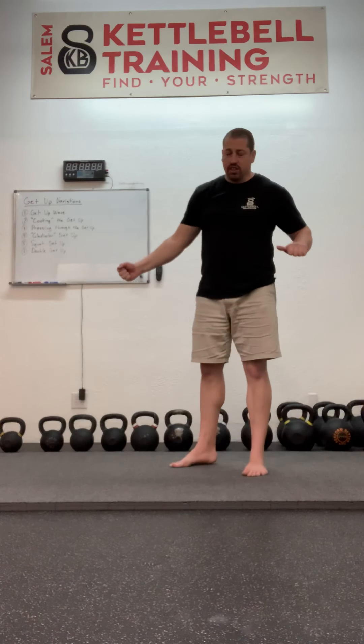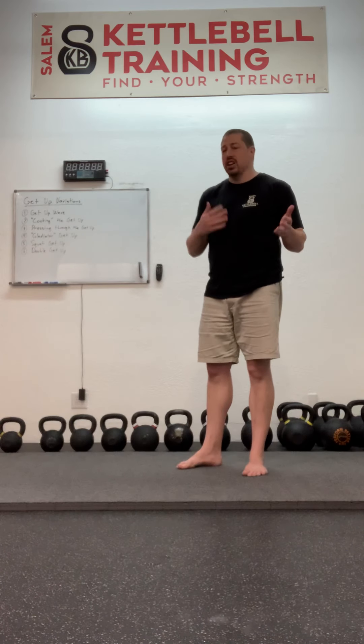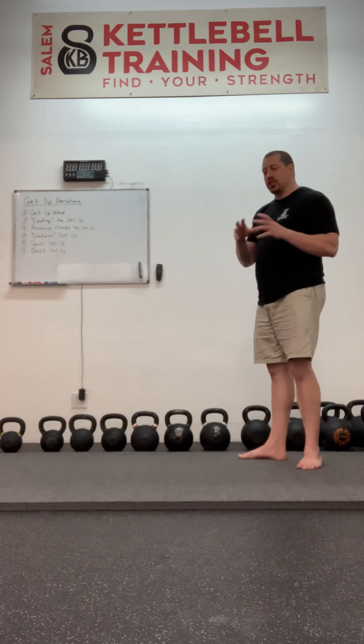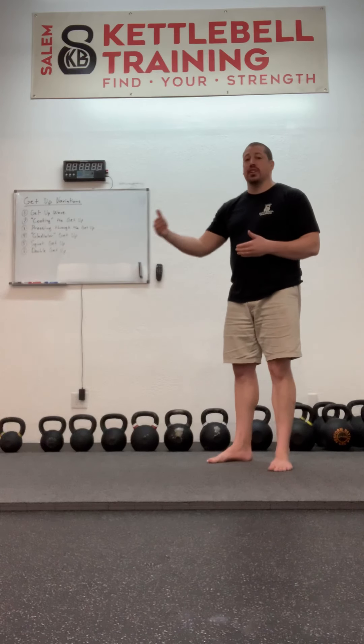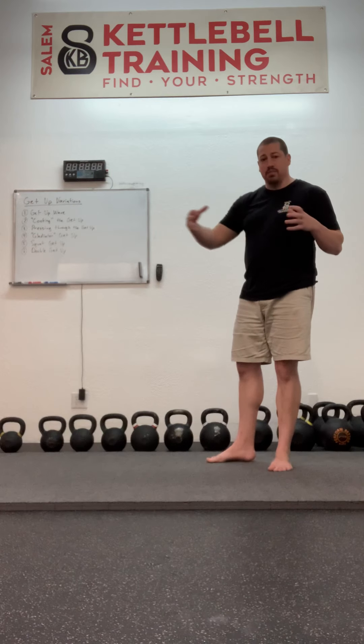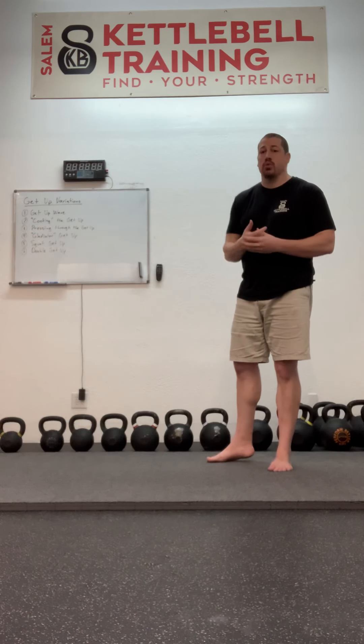First to the elbow, then to the hand or tall sit position, then to the sweep, and then all the way up and back down. You can also put extra repetitions of any of the phases of the getup that you're struggling with in that pattern.